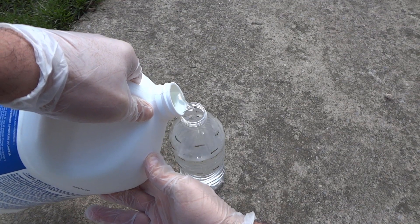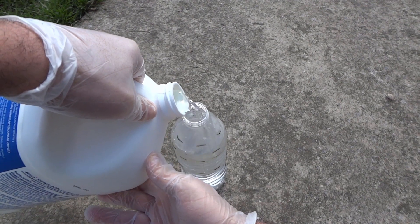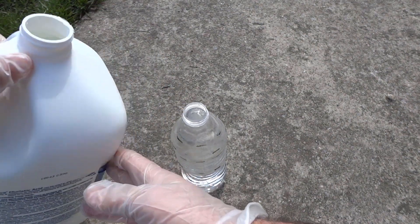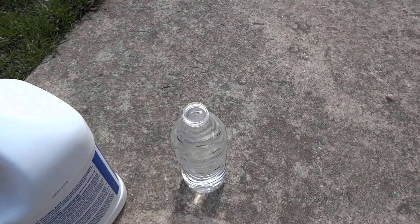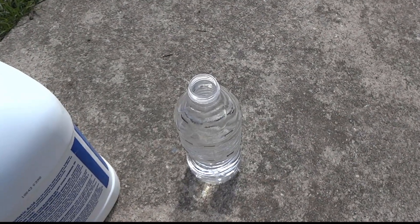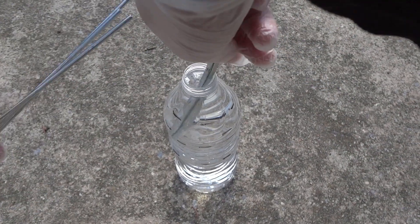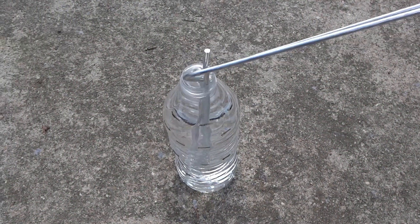For my solution, I'm using three parts water to one part muriatic acid. Muriatic acid is also known as hydrochloric acid. There are a couple minor differences, being the levels of purity and concentration. To remove galvanization, you don't need to mix it in water for it to work, but I found that this ratio works exceptionally well.